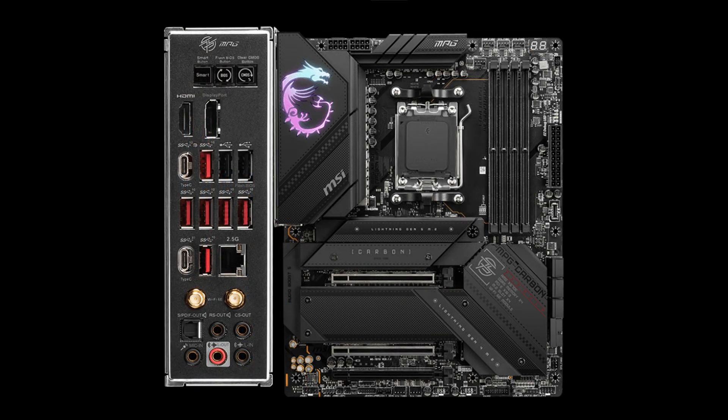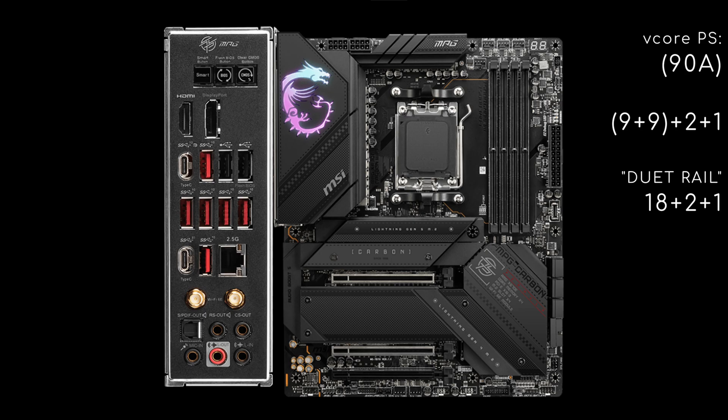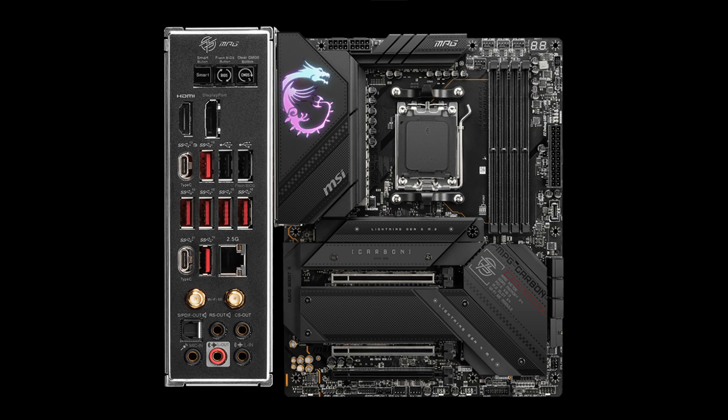Next comes the X670E Carbon. Compared to the Pro-P, the v-core phases are now two more, and its power stages are upgraded from 80 to 90A. It loses 4 USB 3.2 Gen 1 back ports, the PCIe 3x1 slot, 1 fan, and 1 RGB header, but gains additional USB 3.2 Gen 2, 2 USB 2, clear CMOS and programmable buttons, and the debug code display.